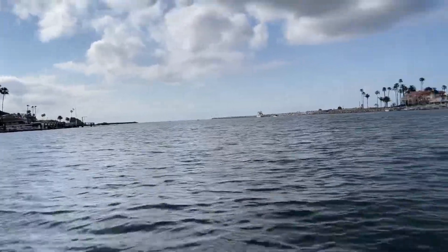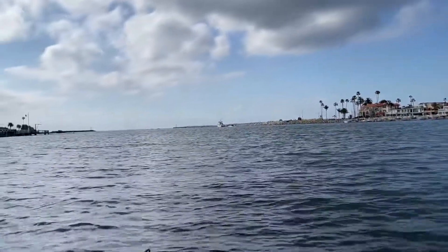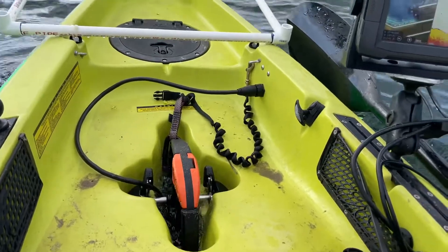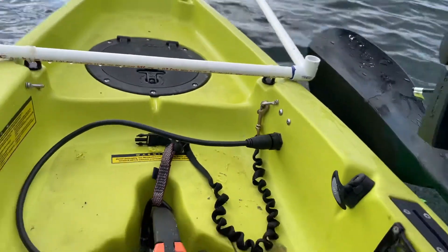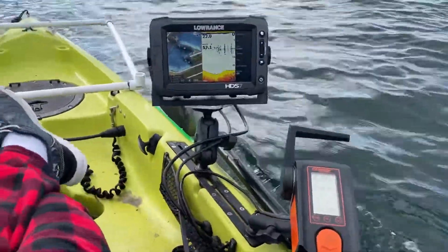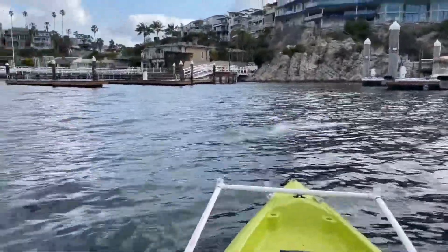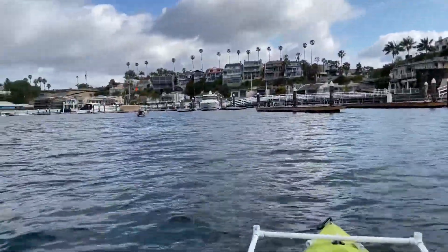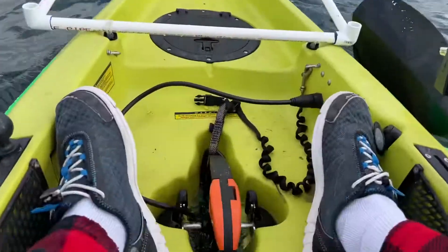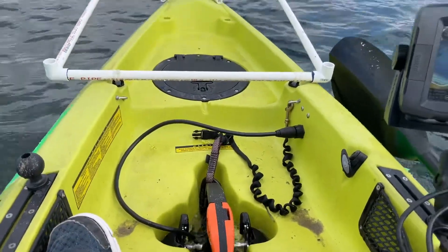All right everyone, I am at Newport Harbor with Gary, shaking down the Hobie Hall motor — installed it last night. I went to the hall, so I want to shake it down before our roughest trip coming up in a couple weeks. I want to make sure I burn through an entire battery and make sure there's no problem. It was designed to be mounted just past that; I like how I had it before, so it should be pretty straightforward.